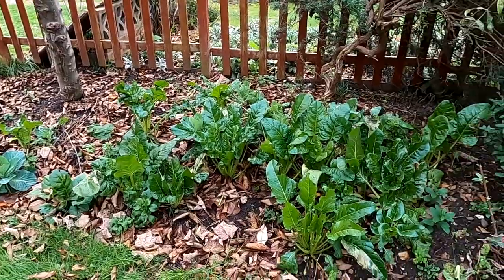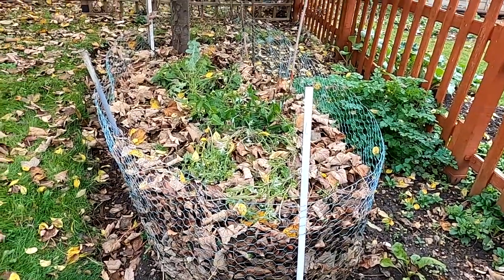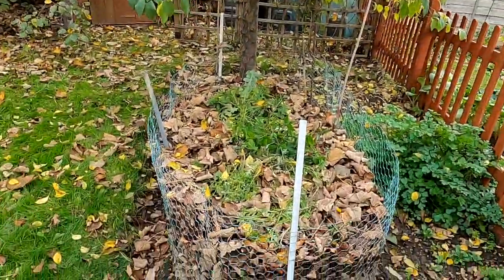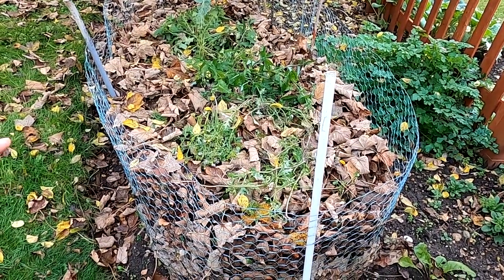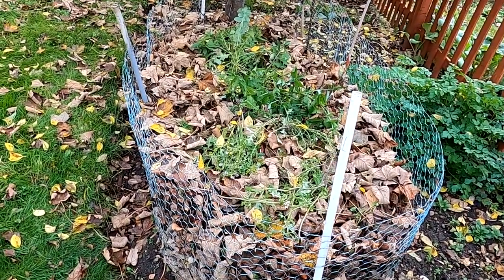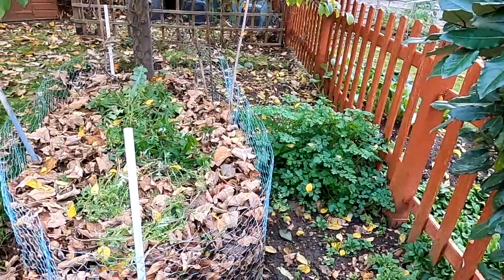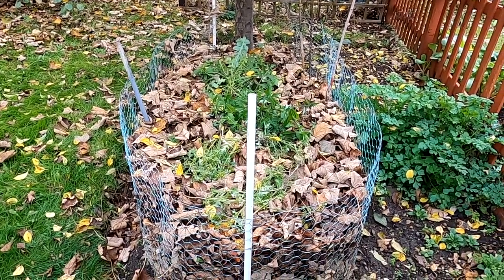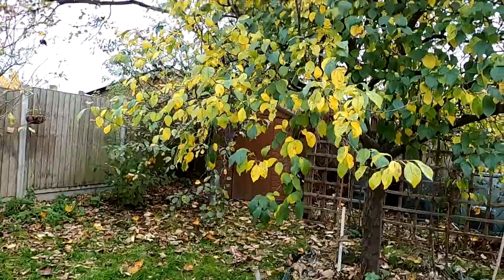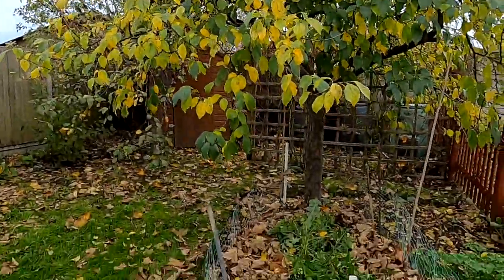We've still got a lot of perpetual spinach in the garden, which is quite nice to be able to come out and pick fresh straight away. What we do is collect the leaves up - we've got a big sycamore tree at the back of the garden and apple trees as well - so we make a cage and collect all the leaves up. It's got two benefits: it feeds the soil, and it rots right down so we bag it up and use it as mulch or compost activator in the spring. We've filled the cage up quite a lot already. The sycamore tree still has lots of leaves to fall, so it's a pain but it's good that we can collect them.